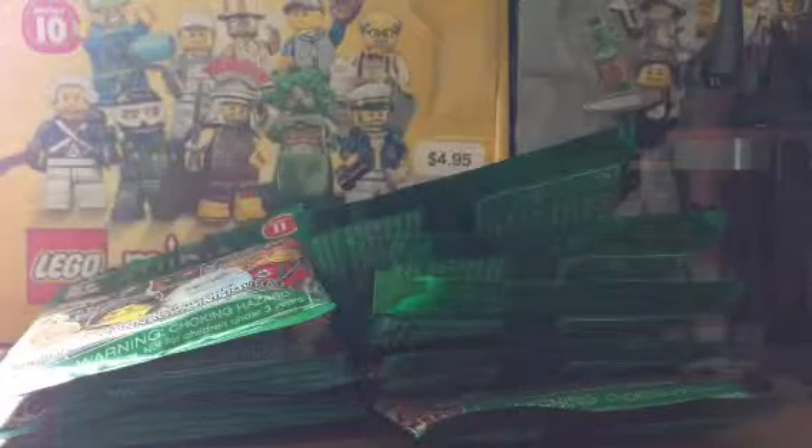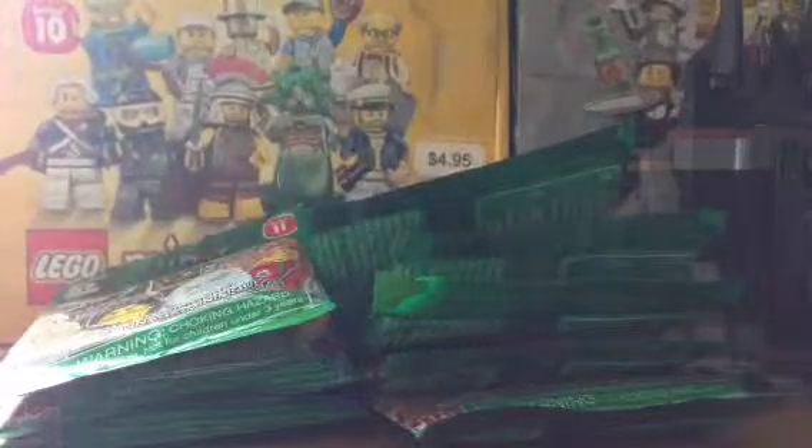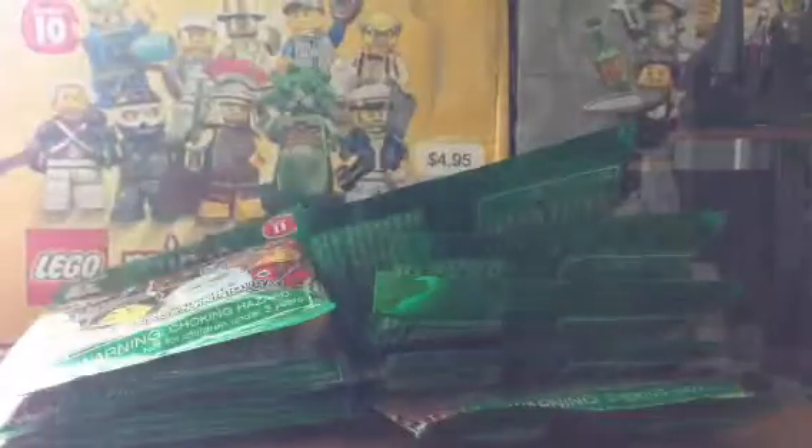I got Nino Series 11 and 5 of the Series 9 to do a seven pack opening, and a little collar bag.